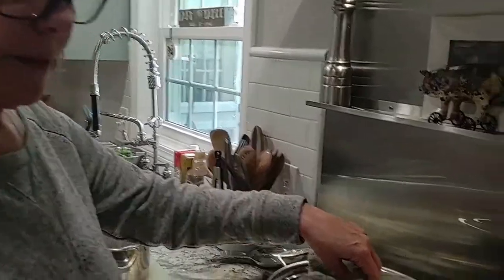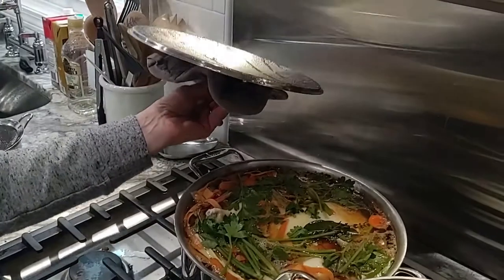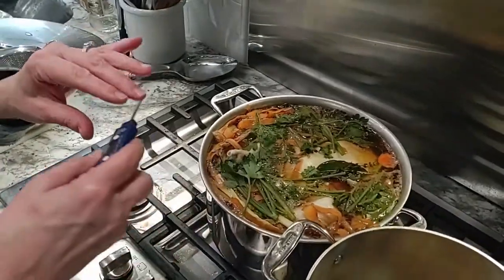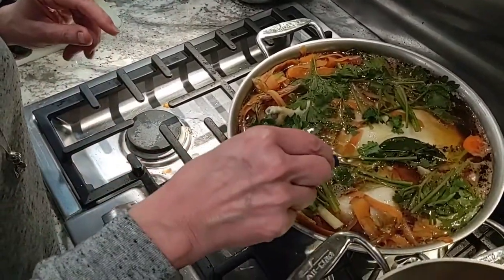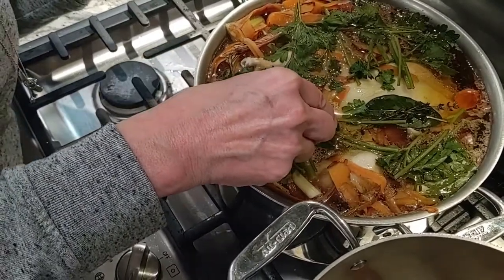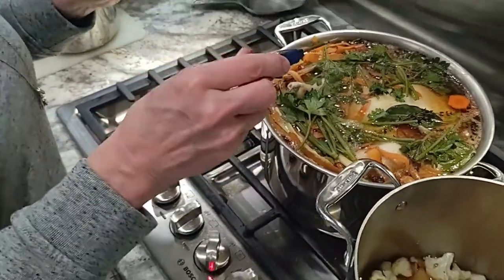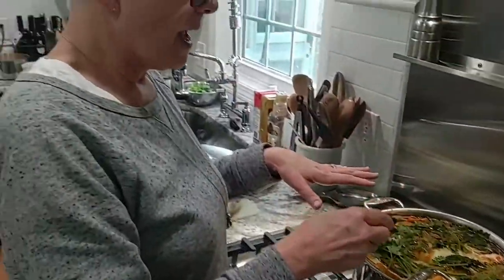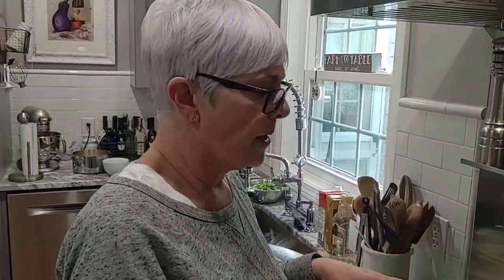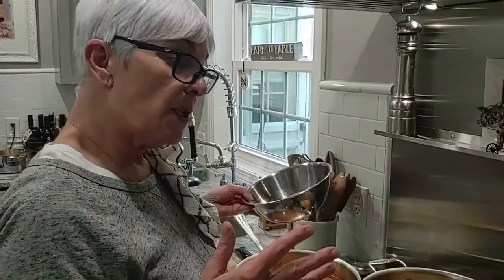The last soup we have to attend to is our chicken — we just need to let it sit, simmer, and get flavorful. It's been simmering for about an hour. I've got a meat thermometer and I'm checking to make sure the chicken is done — I'm going into the deepest part of the thigh. We're at 165°F — perfect, exactly what we want. So I'm going to strain the broth, pull the chicken out, let it cool a little bit, then pull it apart and start building the final soup.